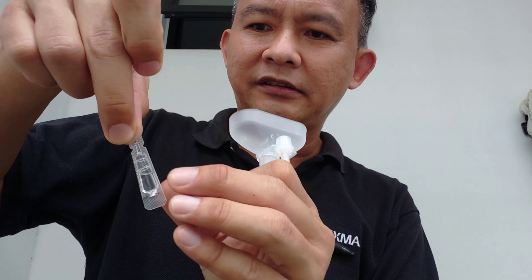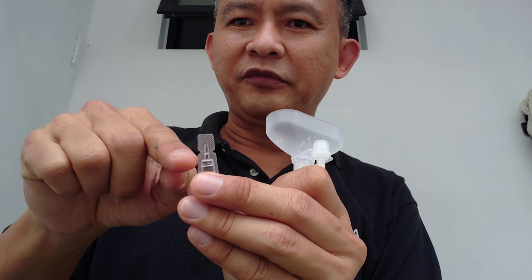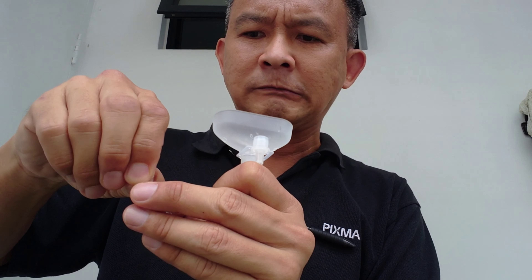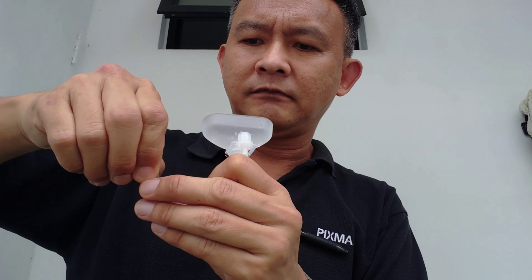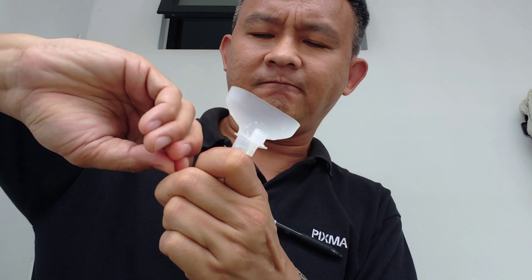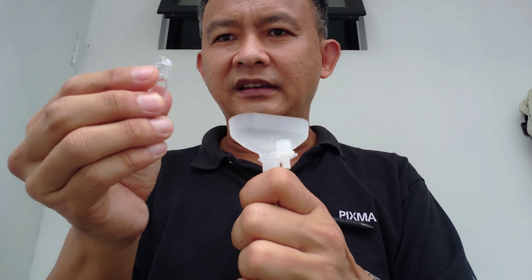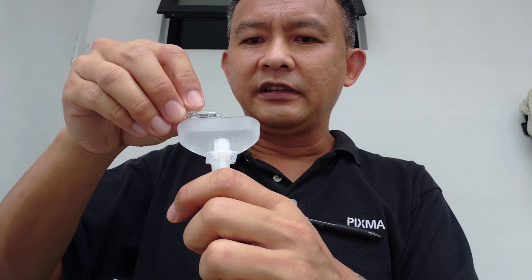Turning it upside down, and you break the part with the notch here — let's break it off like that. And then you place the entire buffer into the container.